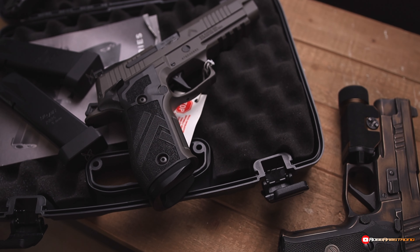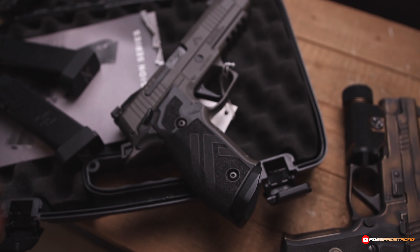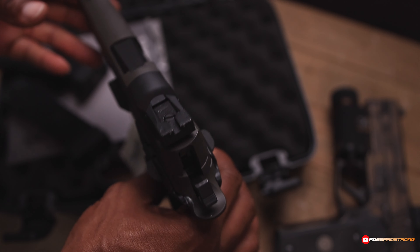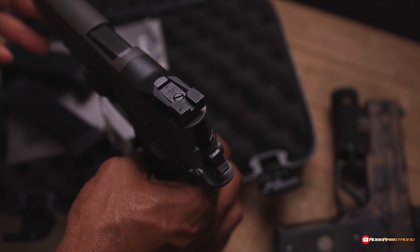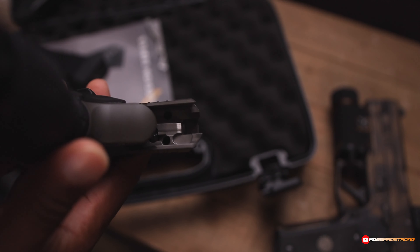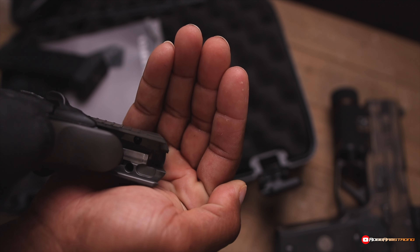I'm going to take this optic plate off real quick and check it out. Hold on just a quick second. A lot of guns have the screws on top, but with SIGs it's a little different — my SIG RX was like this as well. You just go from the bottom of the slide, and you see these two holes right here — I'm trying to get a zoom in.